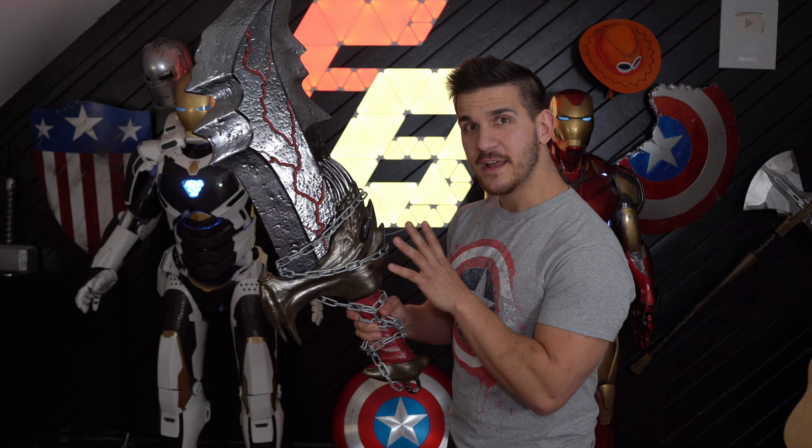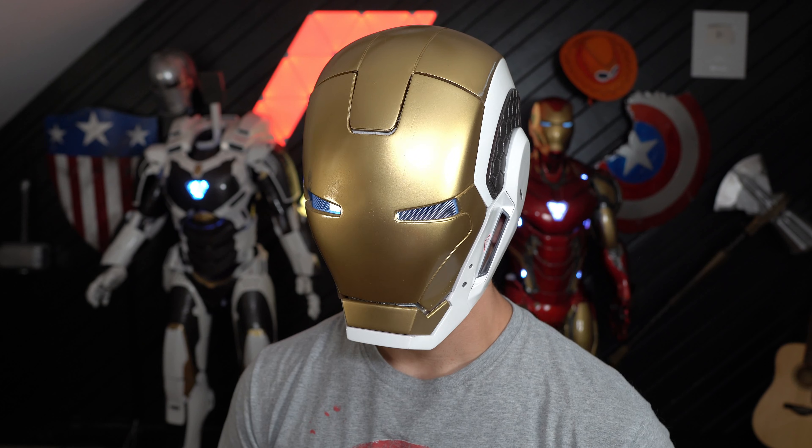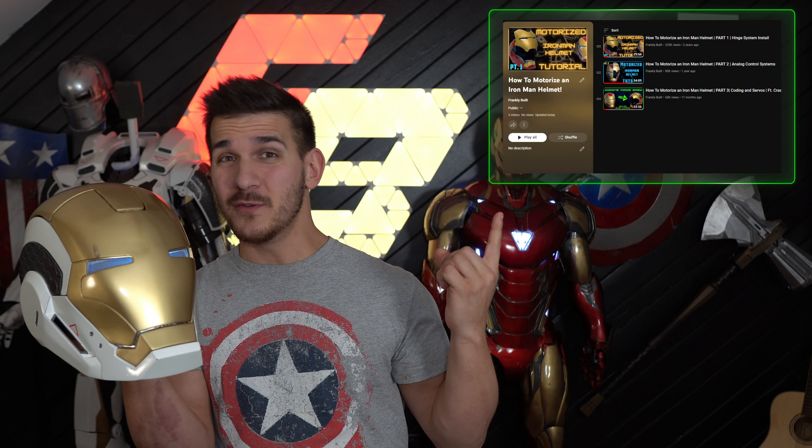Or maybe you're already more than proficient at 3D printing but you want to start learning how to finish your props in cosplay. Maybe you just want to make an Iron Man helmet? I have an entire video series dedicated to showing you guys how to make your own Iron Man helmets, all the coding and programming that goes into it, or just make your own full suit. And I promise you, it is so much easier to get into this stuff and learn than it's ever been.